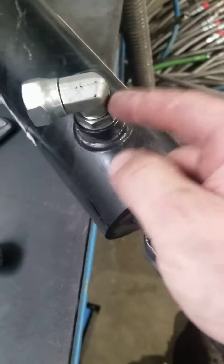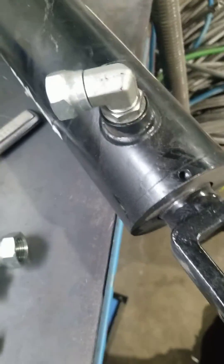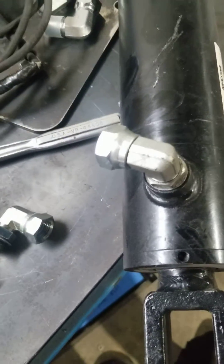Here we're replacing an SAE 8 fitting on the top or bottom of a hydraulic cylinder on a hydraulic press.